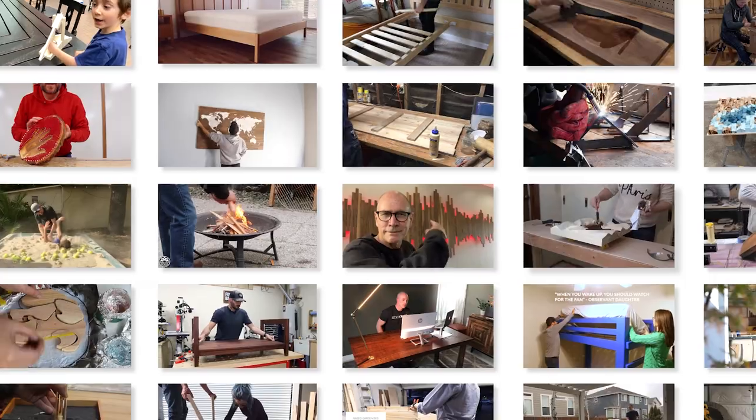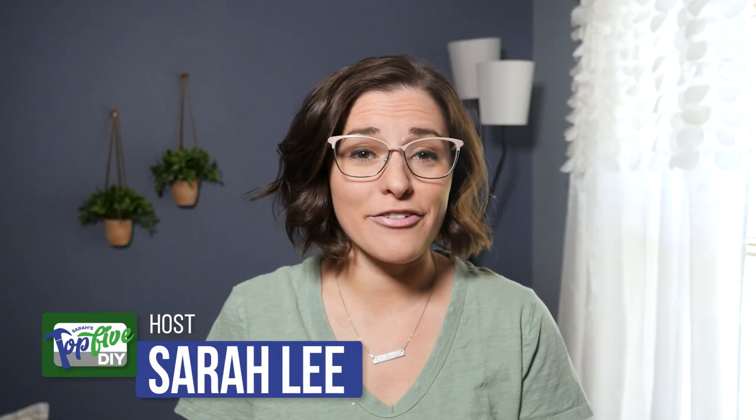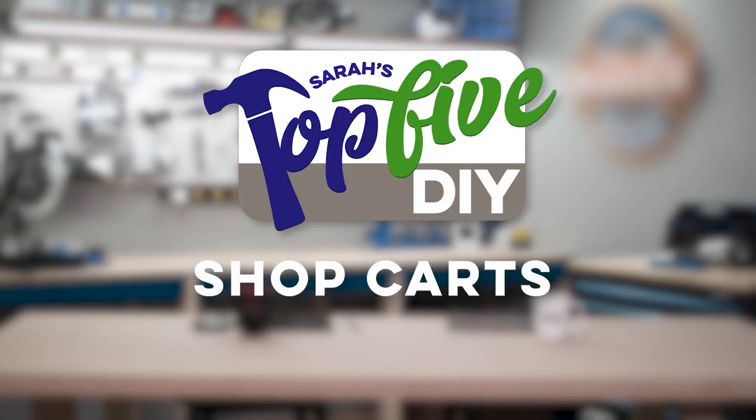Hey guys, I'm Sarah. Every week I comb through hundreds of DIY videos preparing projects for our weekly Make Your Show, Make Your Break. Along the way I find some good ones and some great ones, and right now I'm going to share them with you. This is Sarah's Top 5 DIY Shop Carts.